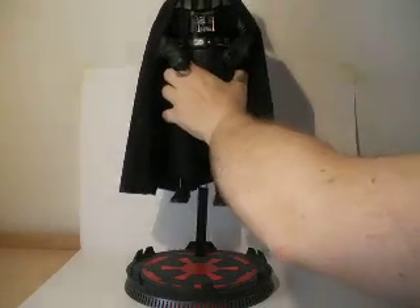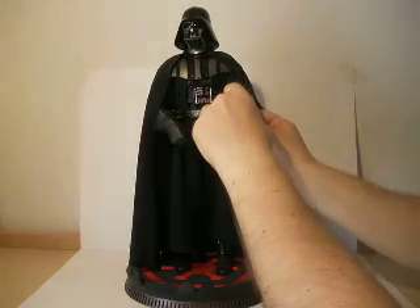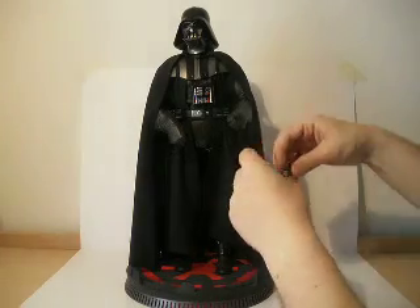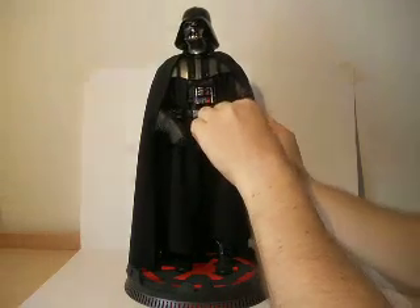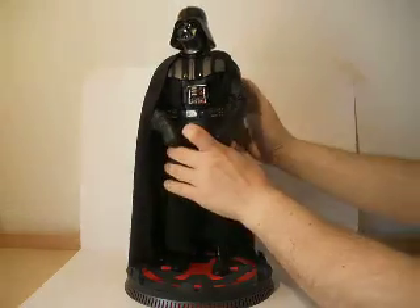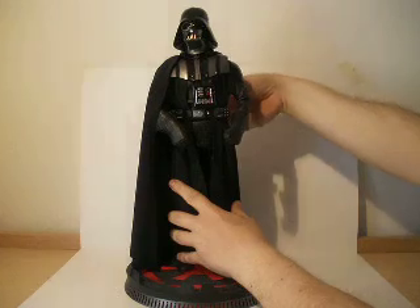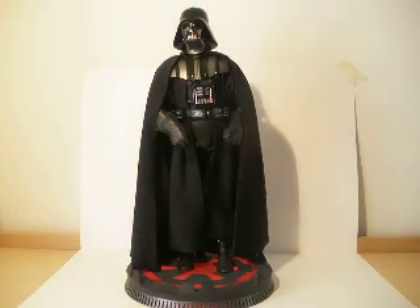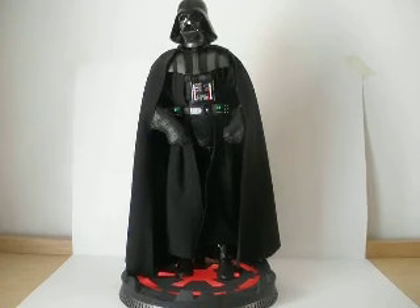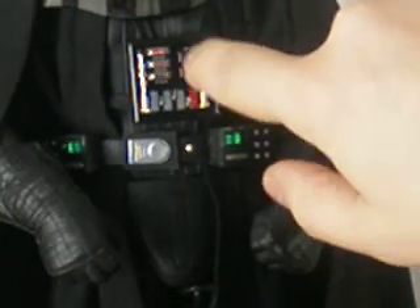With that switch we can light up the Imperial Insignia on the base. And another light-up feature is the chest panel. We have a switch right on the back - if we pull it, it lights up.